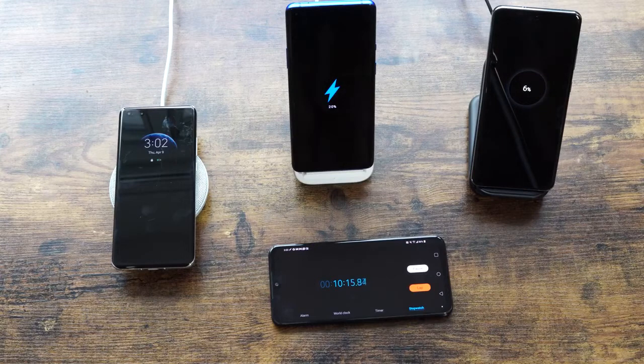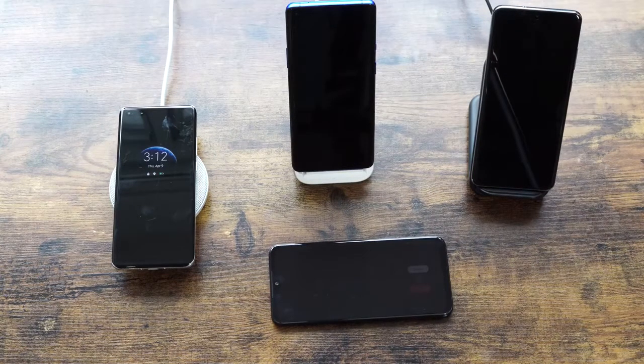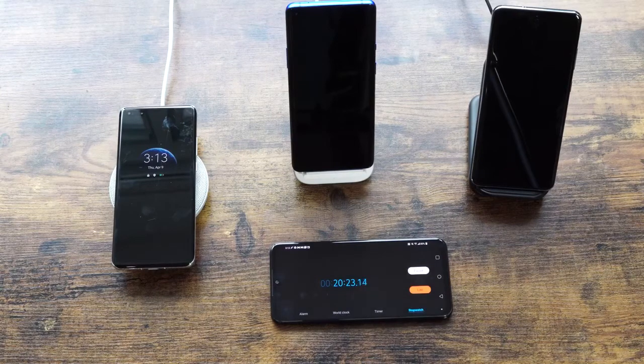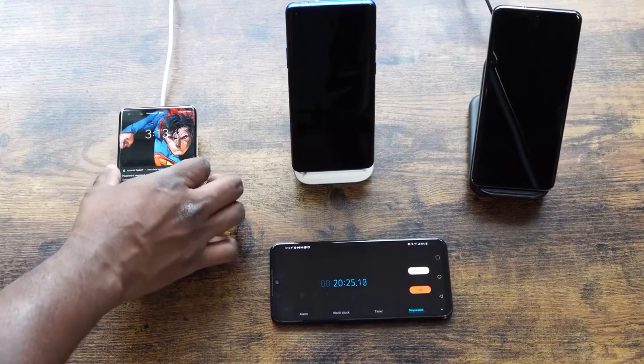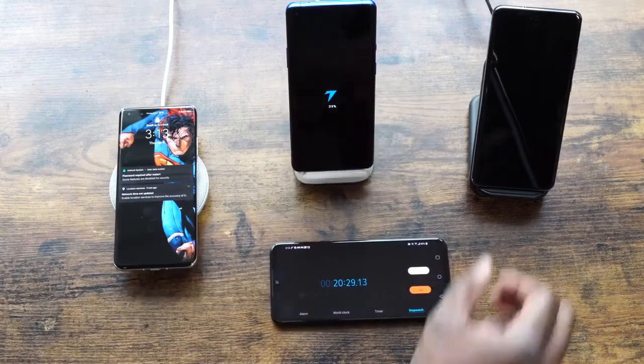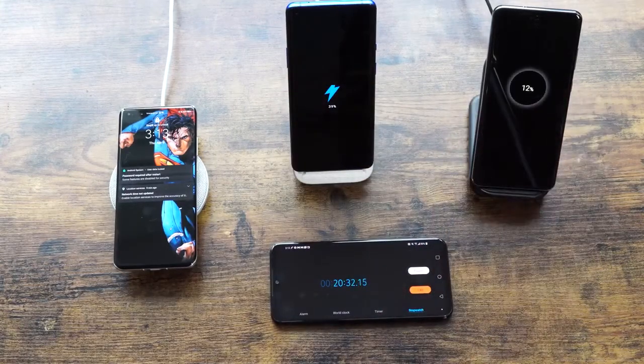Moving to our 20-minute check — will the numbers double again or stay proportional? At 20 minutes, Huawei is at 35%, OnePlus pushes a little further ahead at 39%, and the Galaxy is at 12%.